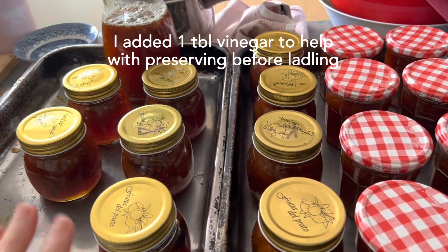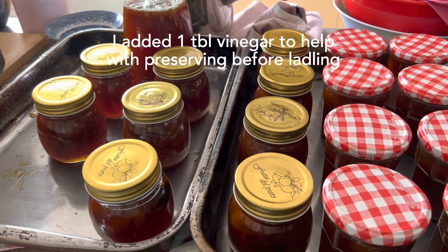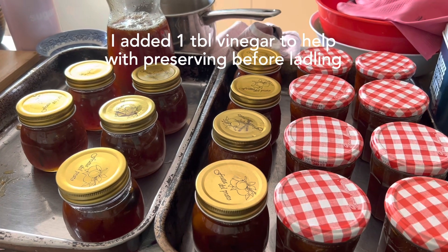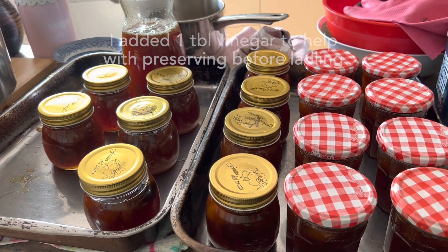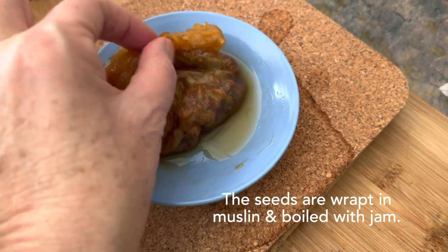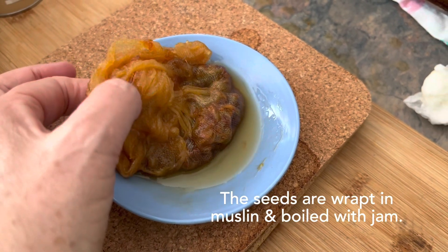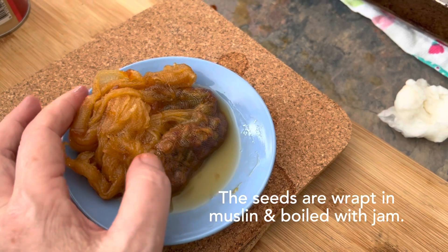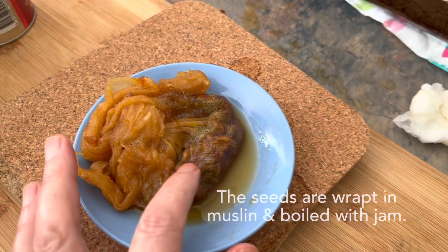A little trick I learned when making jam is to put about a tablespoon of vinegar into the jam after it's finished boiling, and that helps to keep it longer. And this is the seeds from the kumquats — I put them in a muslin bag and that was placed inside the pot when it was boiling, just left in there the whole time, because it has pectin in it and helps to set the jam. So, don't forget to do that.